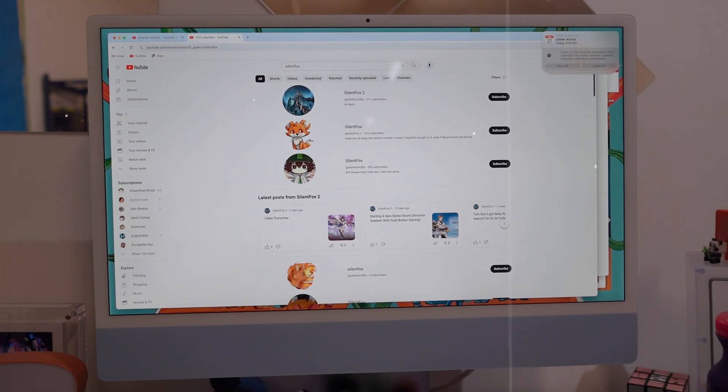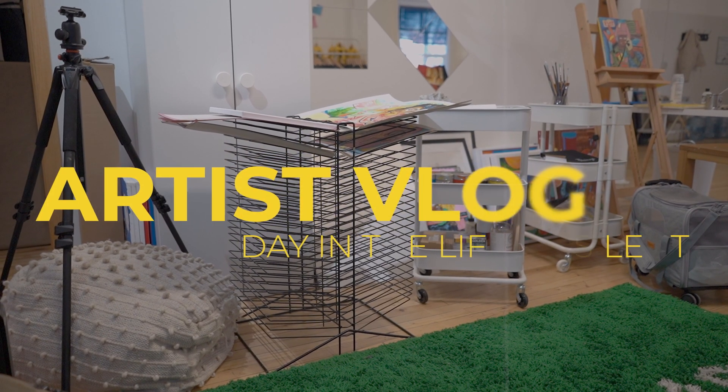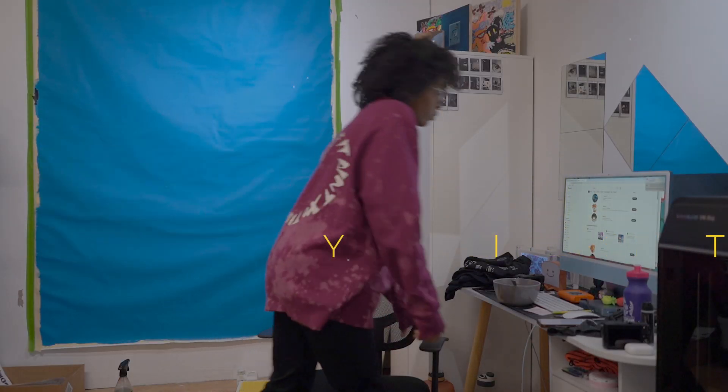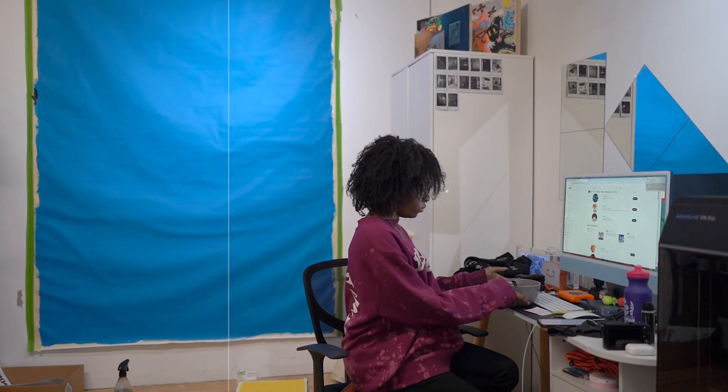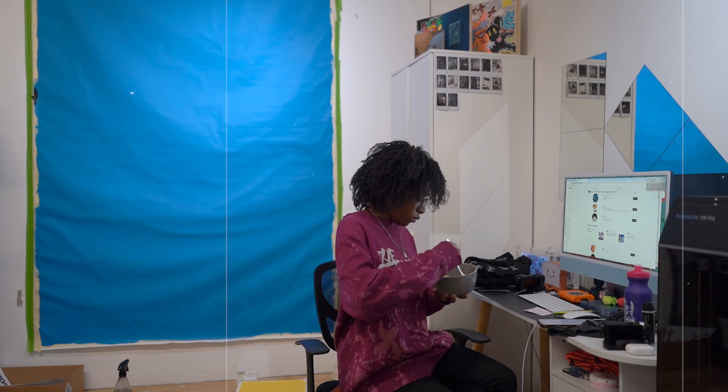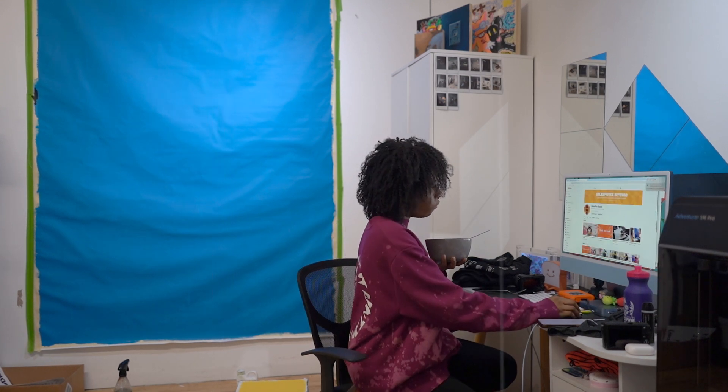What's up fox pack, Silent here back with another video. Long time no see, happy fall I guess — I don't know what time of year it is but it's been a year. Sorry I've been gone so long. I feel like I keep going on this cycle of saying I'm gonna make videos, I love making videos, and then I get too busy.